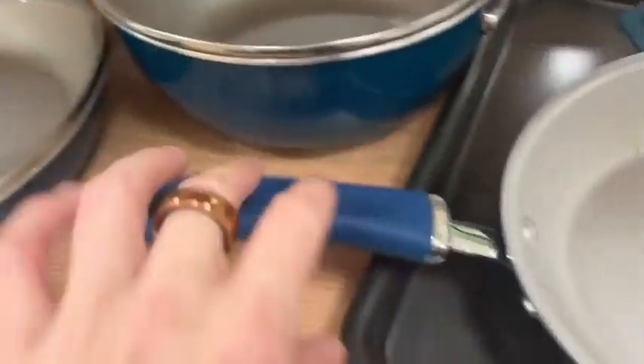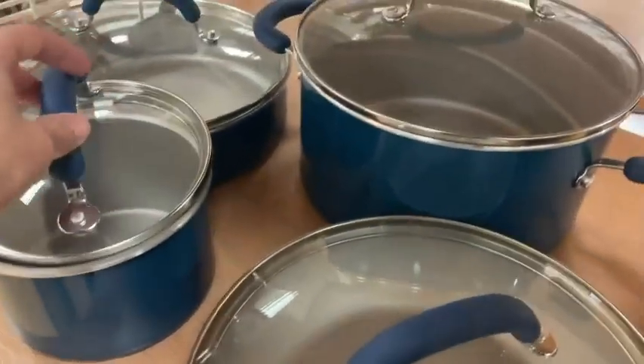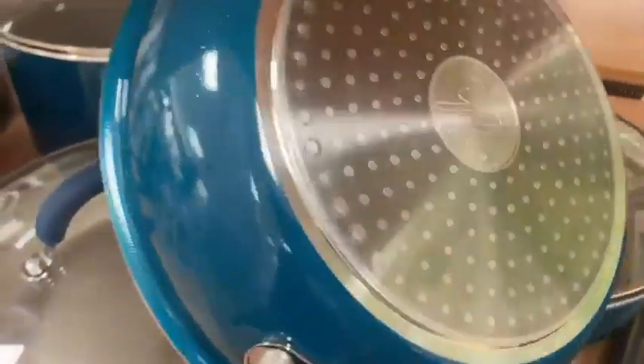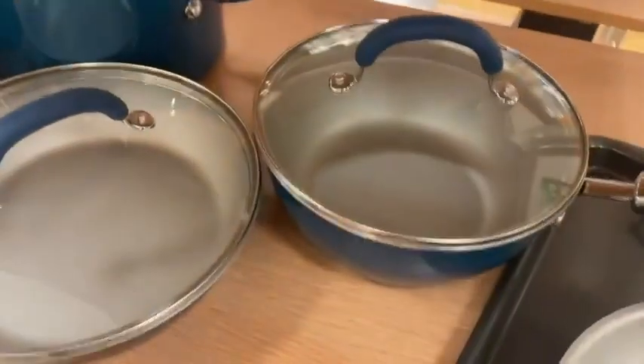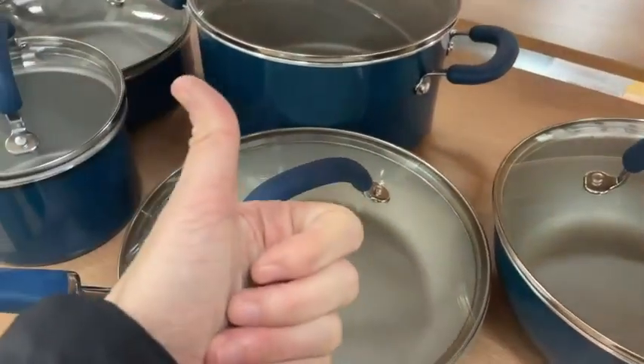It only sticks to the pot or pan if neglected, and it's super easy to clean and maintain. I am so happy to have this set in my home and I'm going to keep using Rachel Ray products for as long as she makes them, because the quality is just amazing.